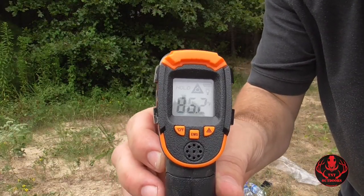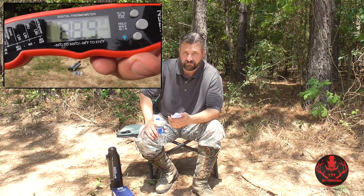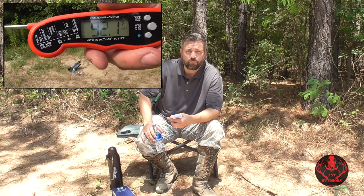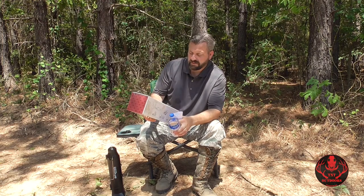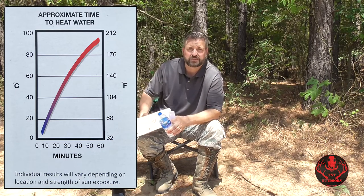We started the test a little after four o'clock. The starting water temperature was about 86.2 degrees for all three — both controls and the Sun Kettle. After 30 minutes on an 88-degree, partly cloudy, late afternoon day, the open-air measuring cup reached 88.9°F, the sealed plastic bottle reached 92.1°F, and the Sun Kettle reached 98.8°F — not quite the approximately 120 degrees the chart claims you should reach in 30 minutes.